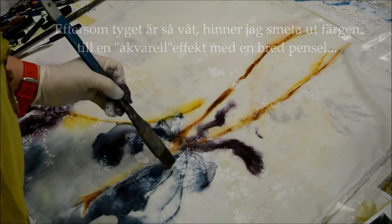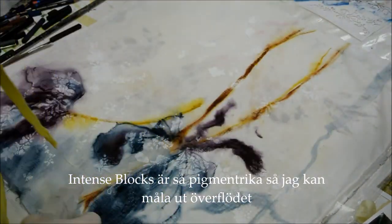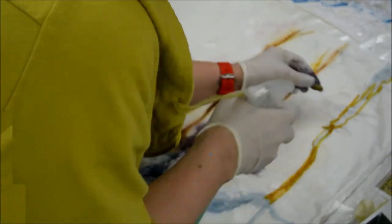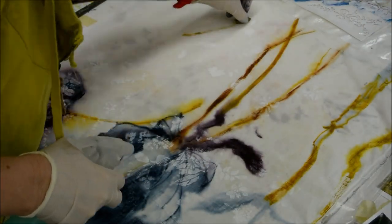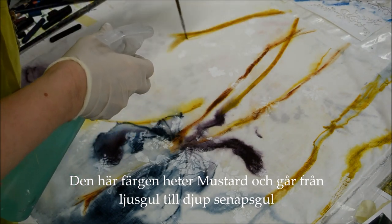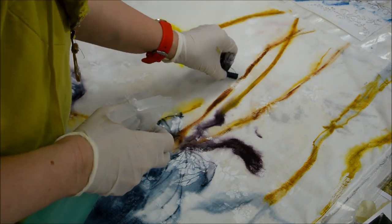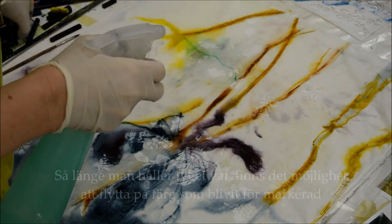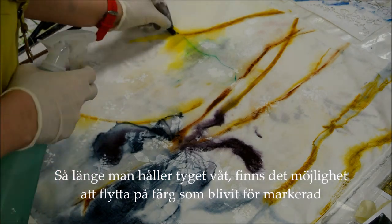I get this watercolor effect, and here I'm using a broad brush. Inktense blocks are so full of pigment that I can even paint with what's left over even after watering it down. This color I'm using here is called mustard — it goes from a light pale yellow to a deep mustard yellow. It's wonderful.